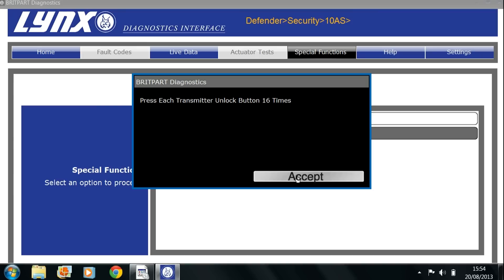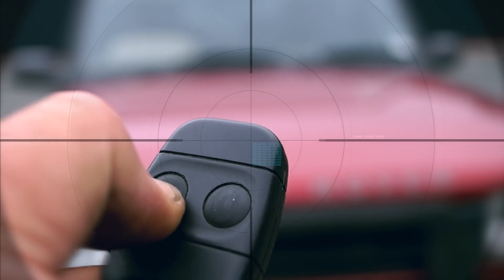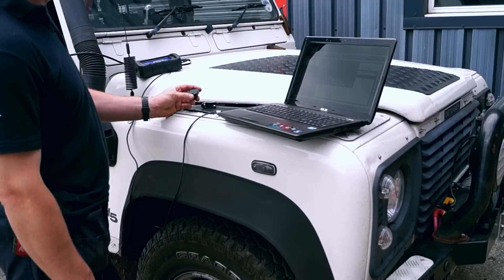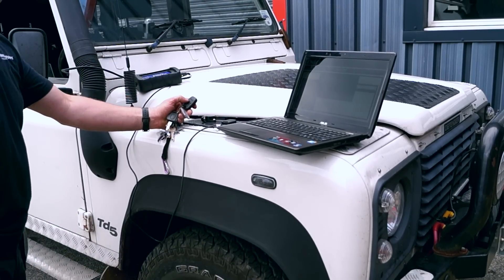Following the prompt on the screen, it will tell you to press the transmitter unlock button 16 times on each of the key fobs or transmitters. Looking at the transmitter, that will be the left hand button — just to make sure, check on your specific one you've got. Press it 16 times. Once you've done that, do the next key fob that you have and make sure that's done 16 times.